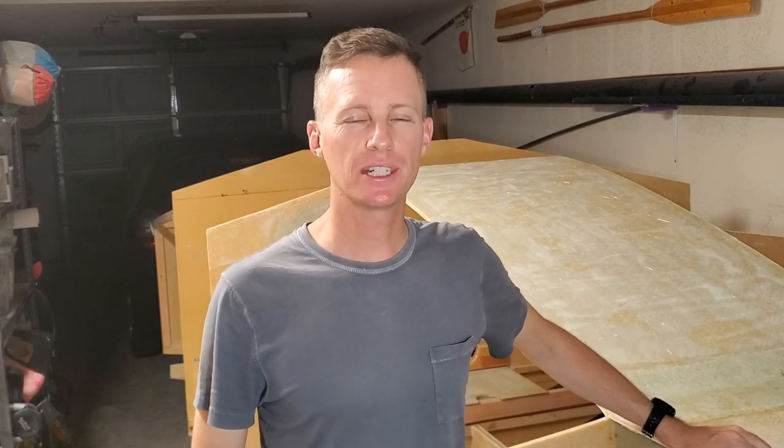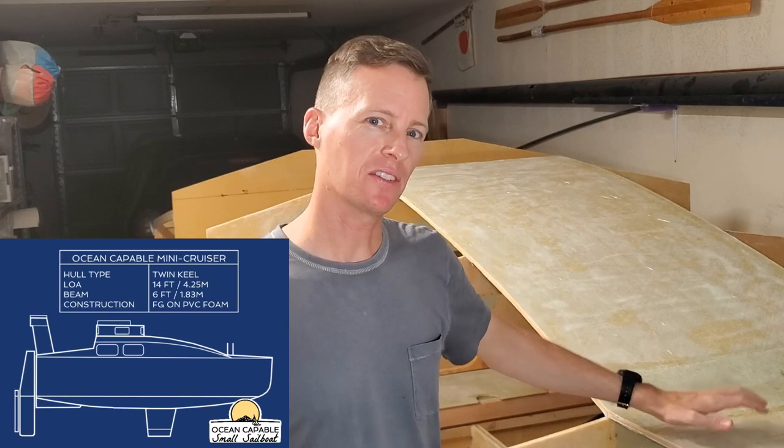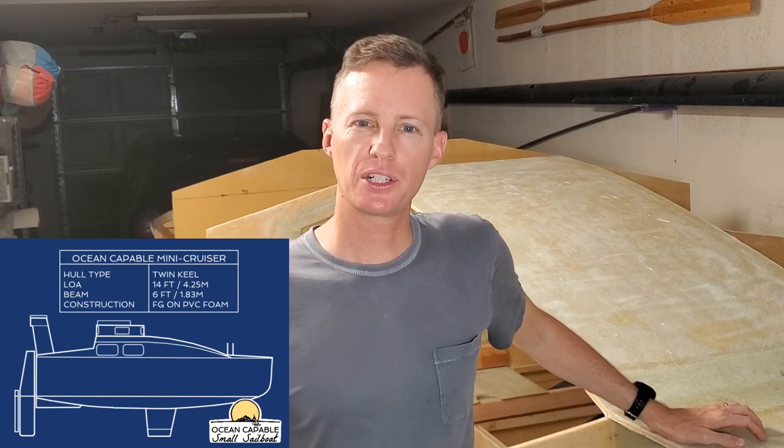Hey everybody, today is Tuesday, August 16th, 2022 in San Diego, California, and I'm Captain Perry here with you. My mission here is to build a strong, trailerable, 14-foot sailboat that's watertight and custom-built to cross oceans.